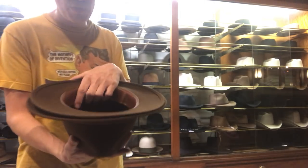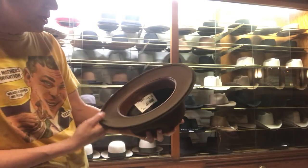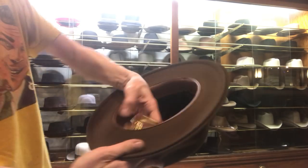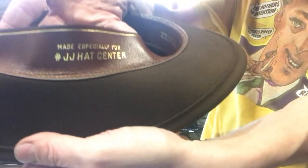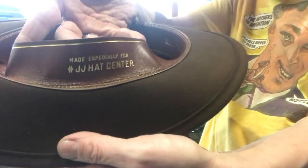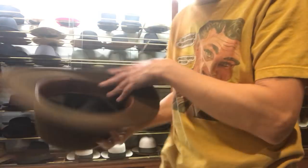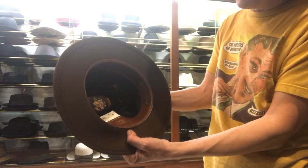This hat is custom made especially for JJ Hat Center. It's part of Stetson's Excellence Quality Series. You can see it says pure beaver here, and also made exclusively for JJ Hat Center. That's something you see on custom hats — like when they make a hat for Roy Rogers. People who know people at Stetson get these made exclusively, custom things.